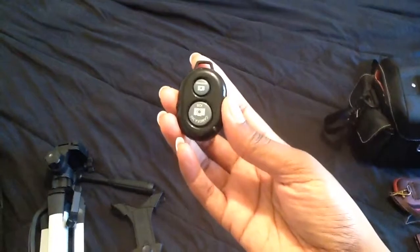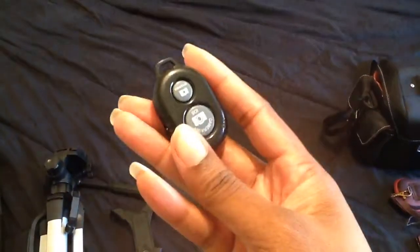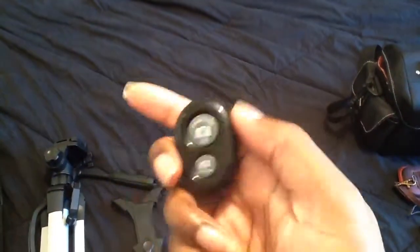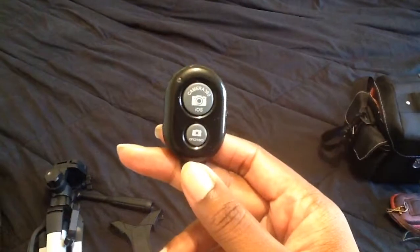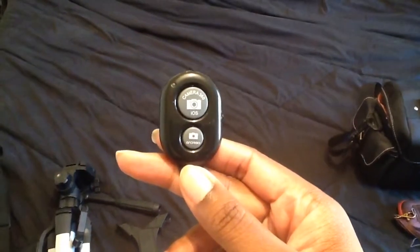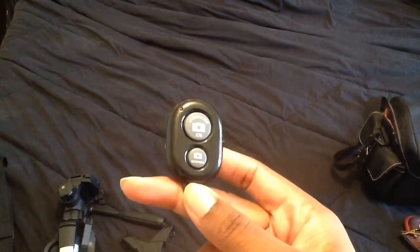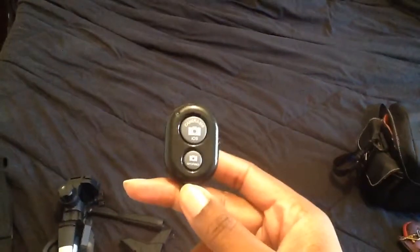It came with a remote for your camera. I did pair it with my camera — the big one is for iOS and the smaller one is for Android, so it's compatible with both types of phones. It did pair with my phone, but it is not pairing with my iPad, and I think that's because my iPad is so old. I press the button and it'll take a picture, or press it to start the shutter. If I have it on the tripod I can just press this button without having to go back and edit — I really like that.